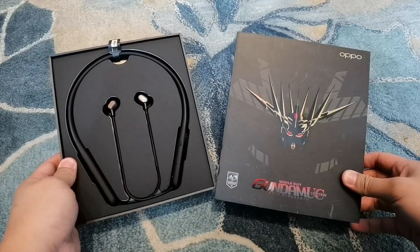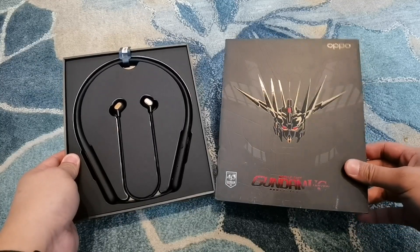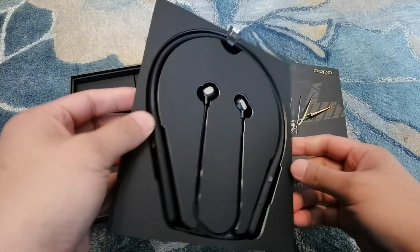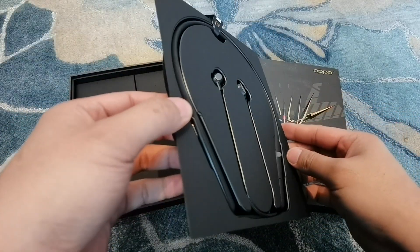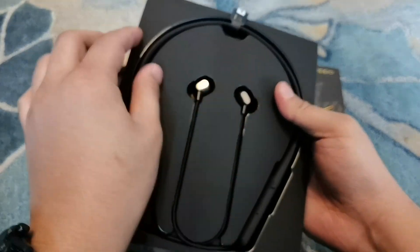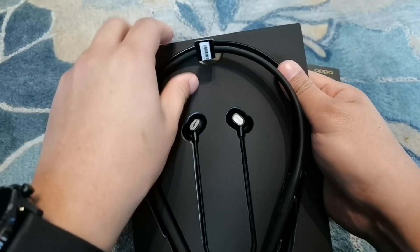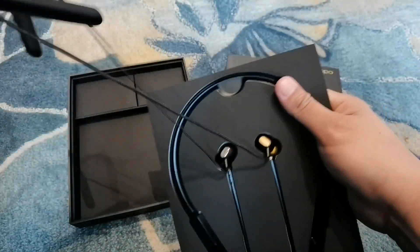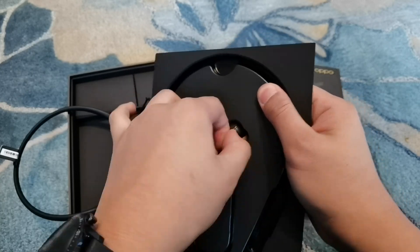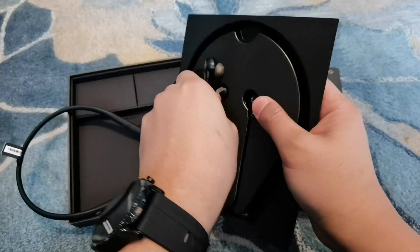As you can see, the box has the Mobile Suit Gundam unicorn logo. And here are the earphones — they are very nice looking. The earphones have a trim that's black and gold. Let's check the in-ear itself. It has the same form factor as the regular ENCO Q1, but with different color accents. It looks really nice.